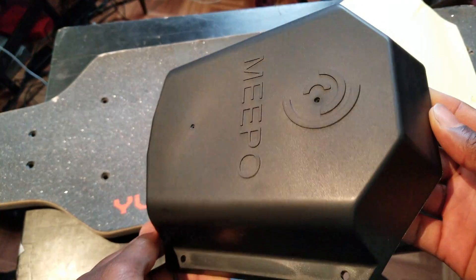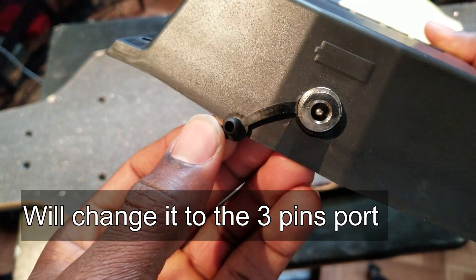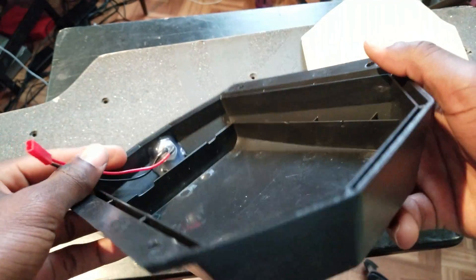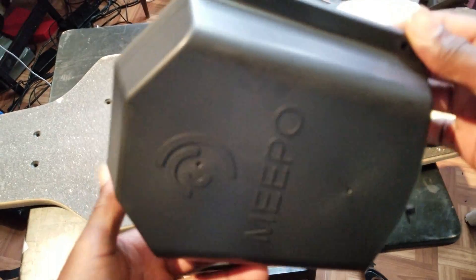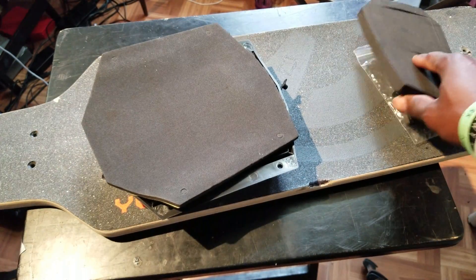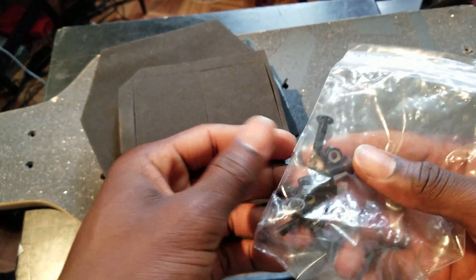Here is the battery enclosure, here is the charging port, came with this weird plug. Also comes with some foam pads — that's for the bottom and that's for the inside. And here is the hardware to mount it.